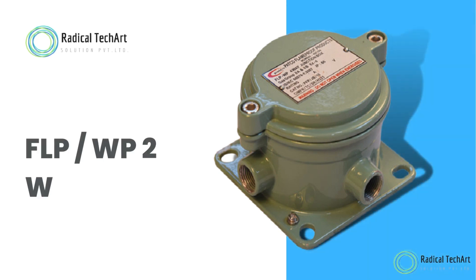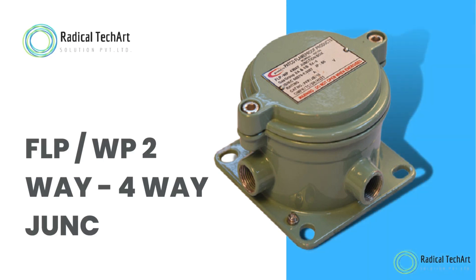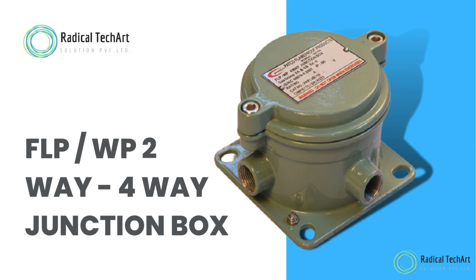Hello friends! Welcome back to our channel. Today we are going to discuss about Flameproof Weatherproof Two-Way Slash Four-Way Junction Box.